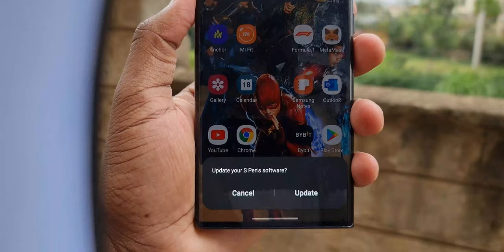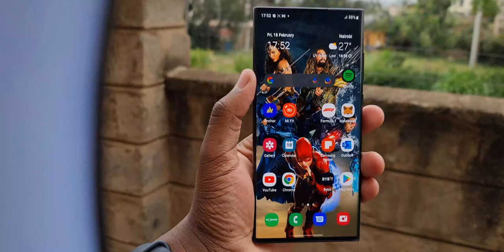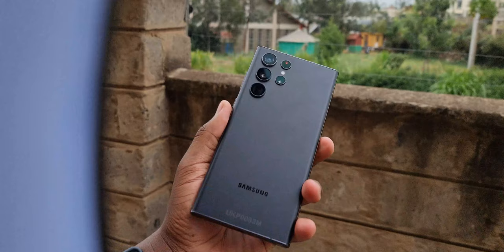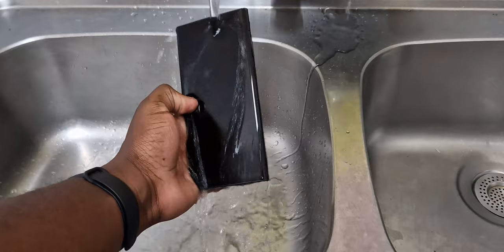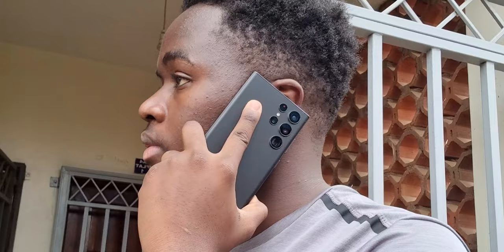Next let's talk about performance, because this phone is not shy of it. On paper, the S22 Ultra sports the Snapdragon 8 Gen 1 chipset or the Exynos 2200, depending on your market. I've got the Snapdragon version and I'm working on getting the Exynos version to run side-by-side tests. The phone ships with Android 12 and One UI 4.1 out of the box. Storage and RAM options are: 128GB with 8GB RAM at the baseline, 256GB with 12GB RAM, 512GB with 12GB RAM, or 1TB with 12GB RAM — all without SD card support.